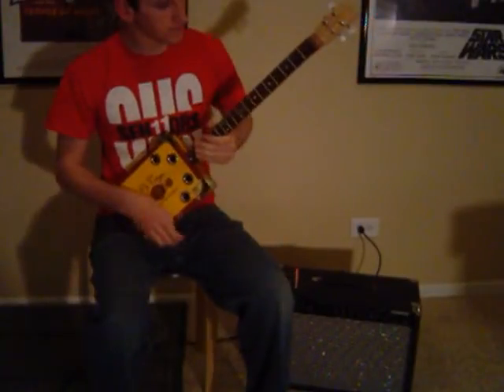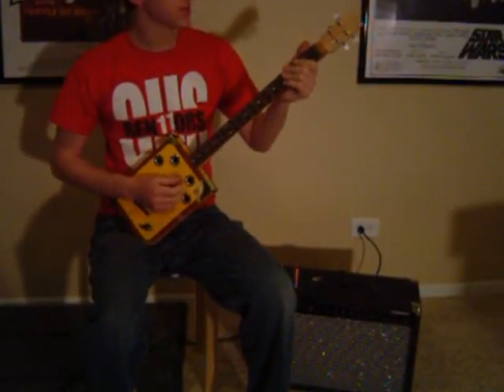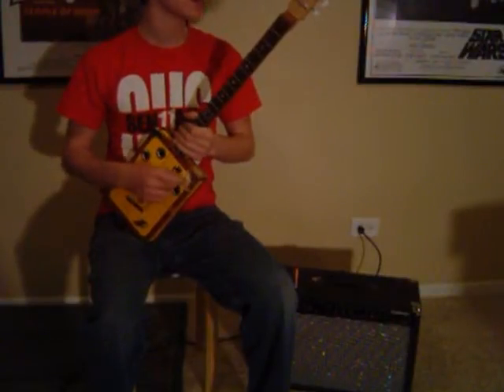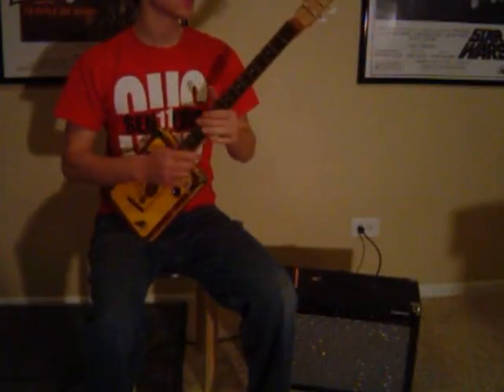All right, so this is the instrument that you're bidding on. I'm just going to tell you a little bit about it and then do some playing demos for you. I'll play acoustic, electric, and while electric I'll do some clean distortion.